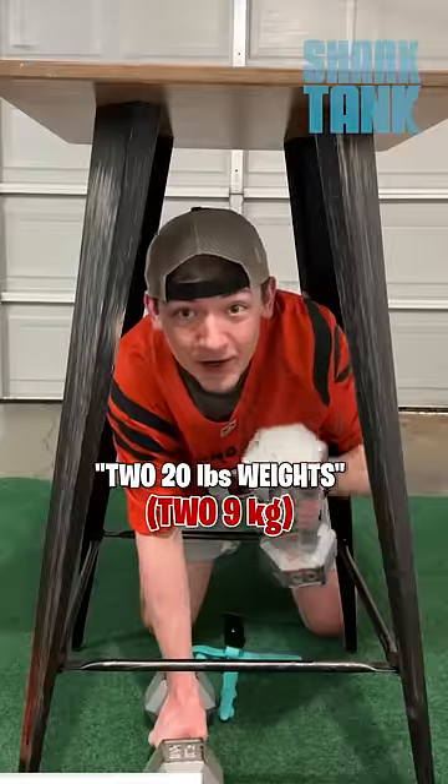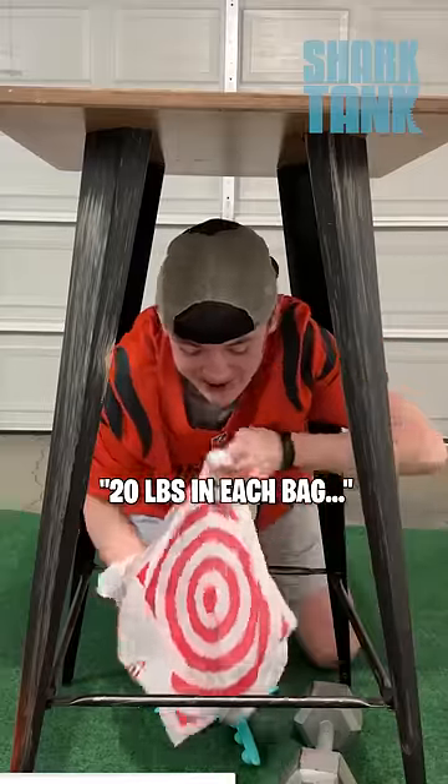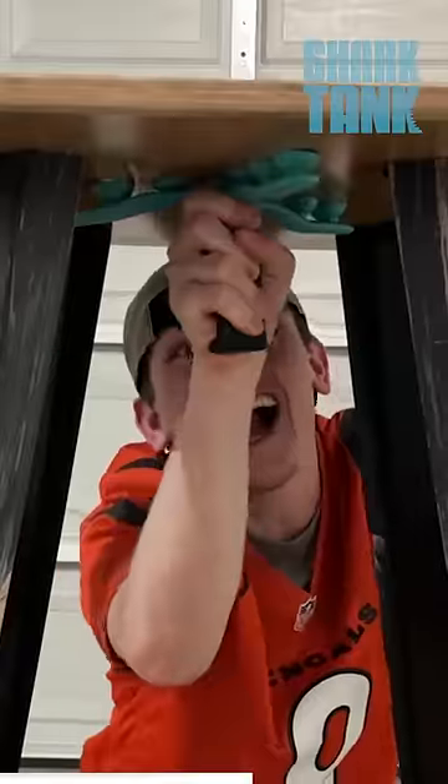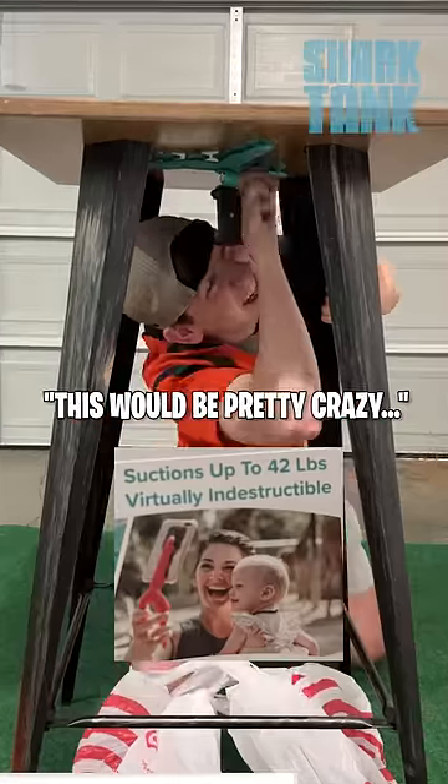All right, so I found this table. Two 20-pound weights and the Tentacle tripod — 20-pound weight in each of these bags. Here we go. 10,000 likes if this works. I don't think it will, but we're going to see. This would be pretty crazy.